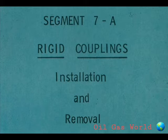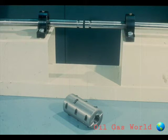This segment of our course deals with the installation and removal of the two basic types of rigid couplings: the split sleeve and the flange. Since the sleeve is generally considered the easier of the two, we'll look at it first.